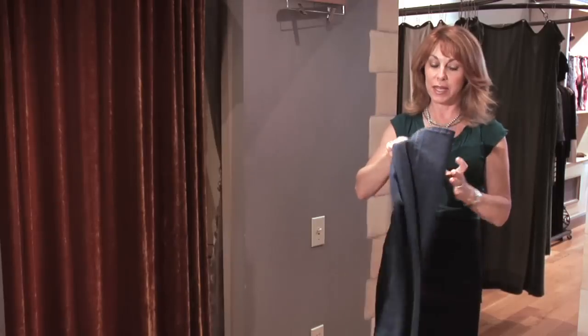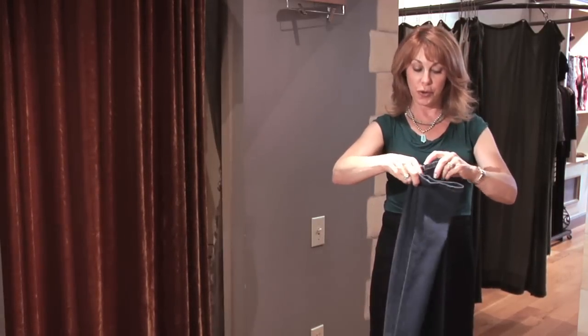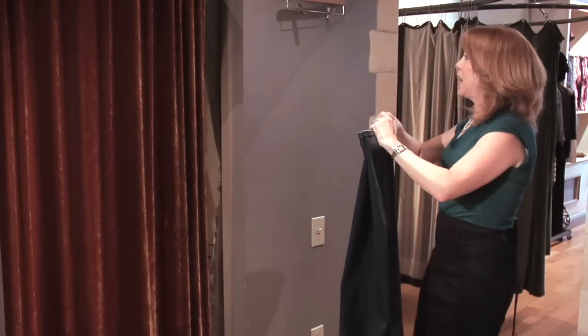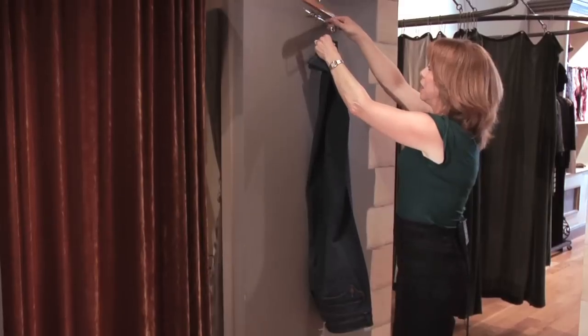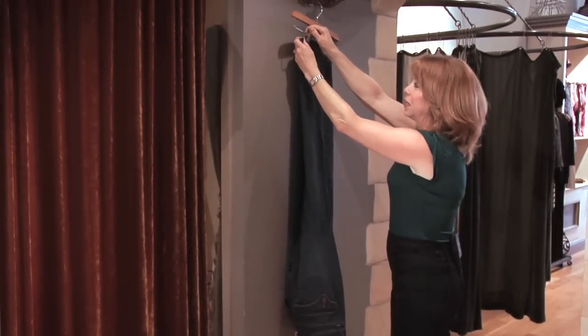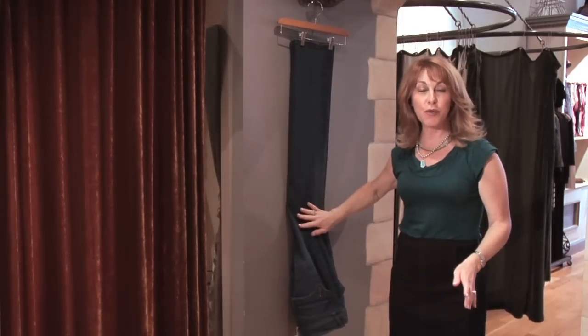However, I will match up the inseams, and then what I do is put them out on a flat surface, smooth it, and then I hang them upside down on this type of a hanger — a skirt hanger, or a pant hanger like this. I smooth it down, and this part stays nice and smooth while it's drying.